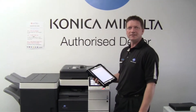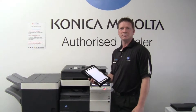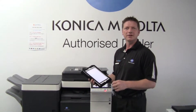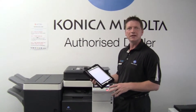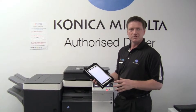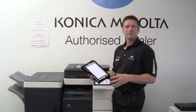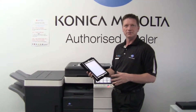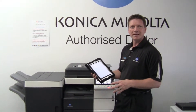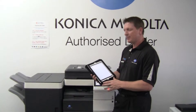Hey guys, Leif here from ATEC Office Technology. Today I'm going to show you another tutorial, or another secret if you like, about the Google Cloud Print setup. So in a previous tutorial I showed you how to set up Google Cloud Print on your computer. Now I'm going to show you how to add a Google Cloud Printer to your iPad.